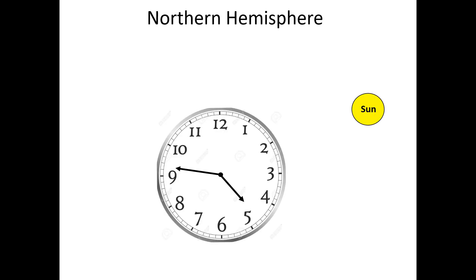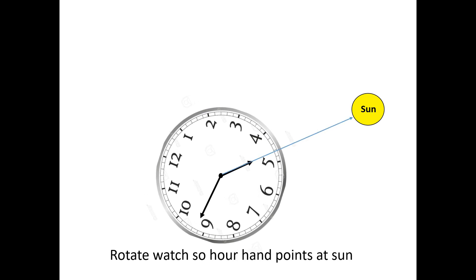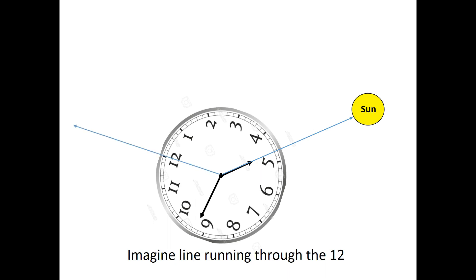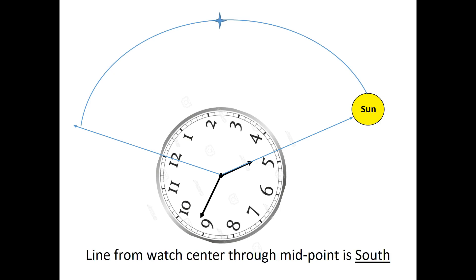Here's the technique illustrated with an animation. After orienting the watch face horizontally to the ground, you rotate the watch so the hour hand points directly at the sun. Next, imagine a line running from the watch center through the 12, and then estimate the approximate midpoint on the arc between the hour hand and the 12. Last, envision a line extending from the center of the watch through that midpoint — that line is pointing approximately south.